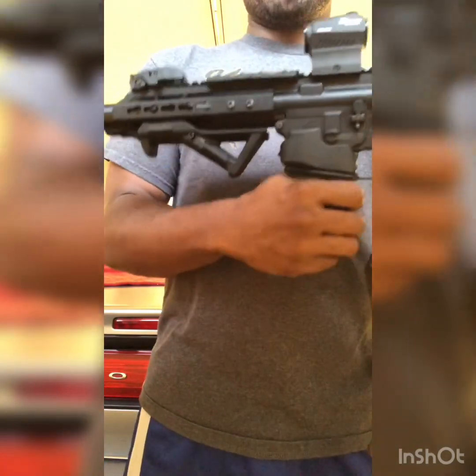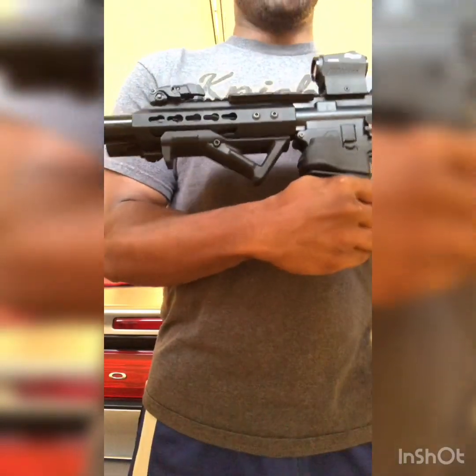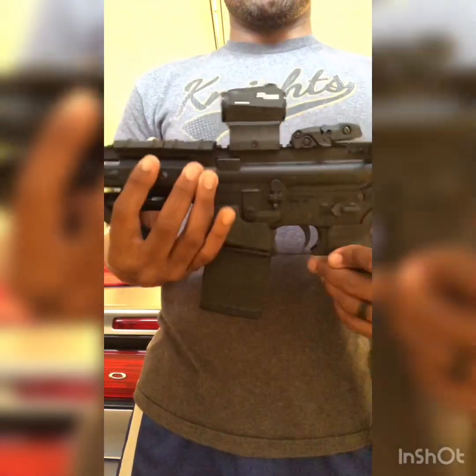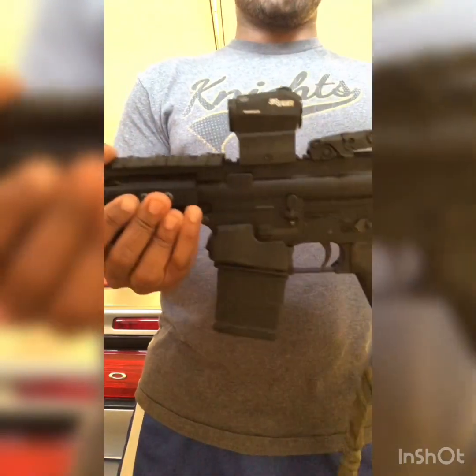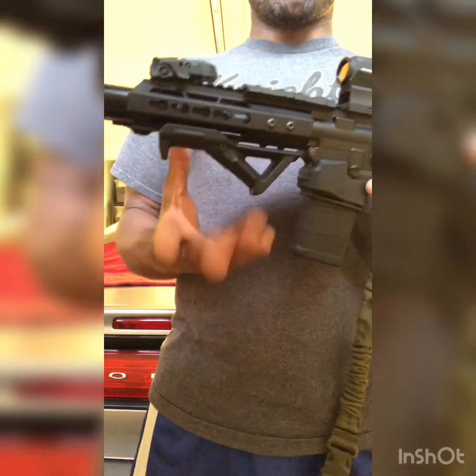Sliding down here to the barrel, you can see I have this little handguard. It looks pretty short, right? Because it has a 7.5-inch barrel on this pistol. Sliding up here, I have just normal backup sights to help out with my Romeo 5 red dot, which I love to death. I also have an AFG here — an angled forward grip.